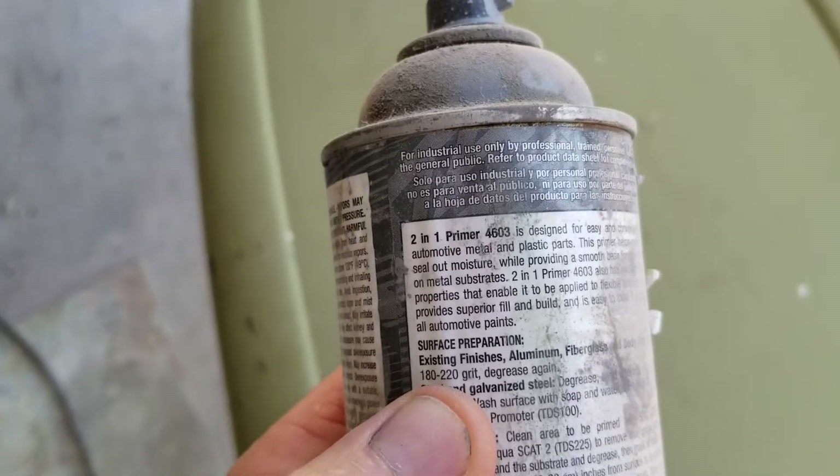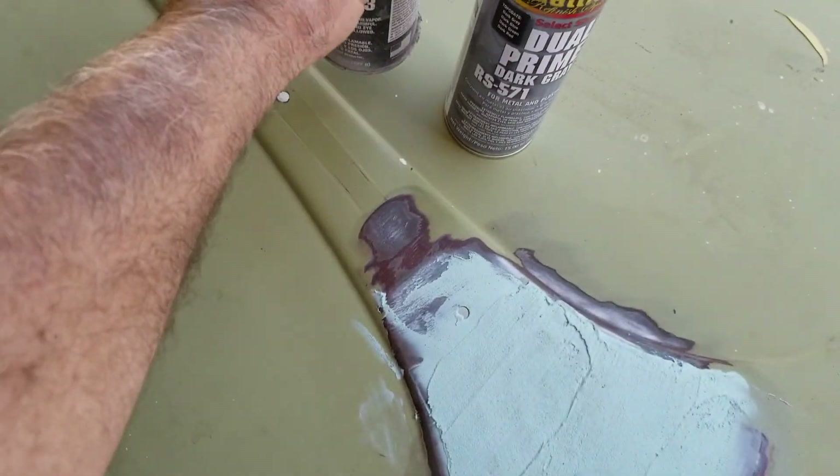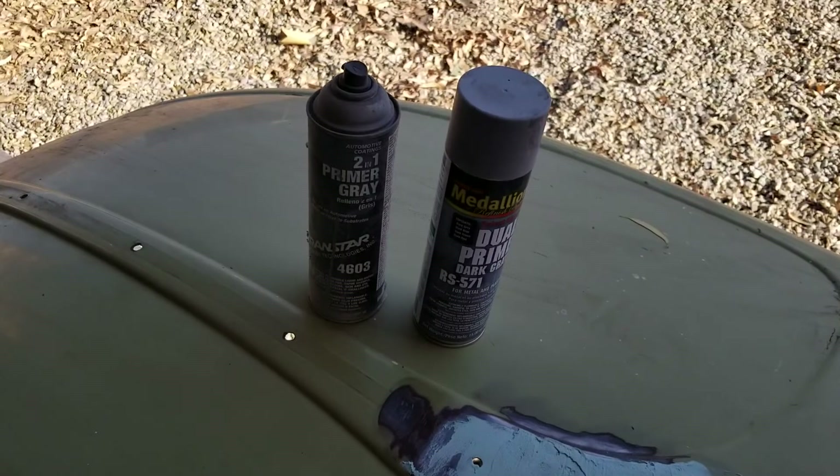The Transtar basically says the same thing on the label, so they're really similar products. But I thought the Medallion actually covered a little better and was a little cheaper — saved some money. Talk to you in the next video. Please like, share, and subscribe.